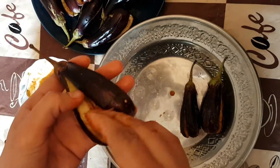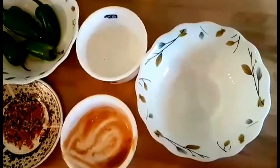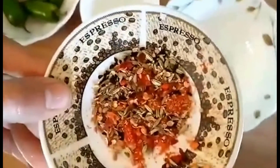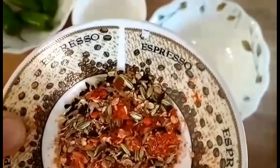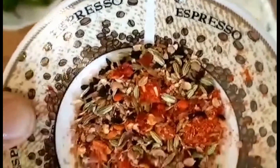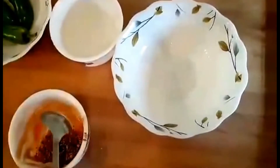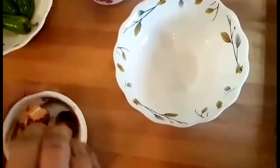I can use the milk in a little bit. Now I will tell you how to make the milk sauce. I have a soft 1/4 teaspoon of milk. I have added a little water to the sauce so that the sauce is ready.